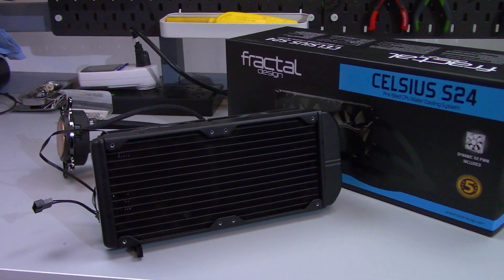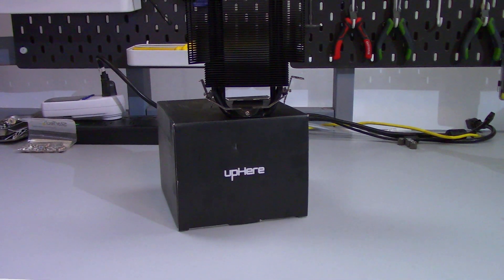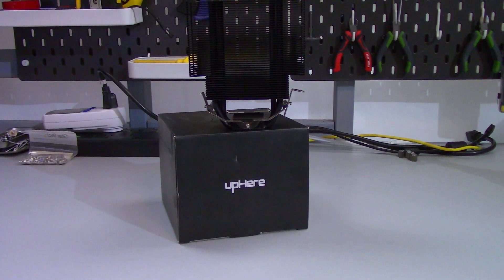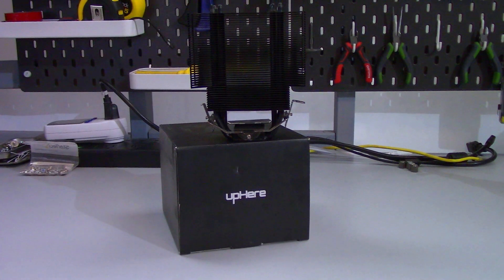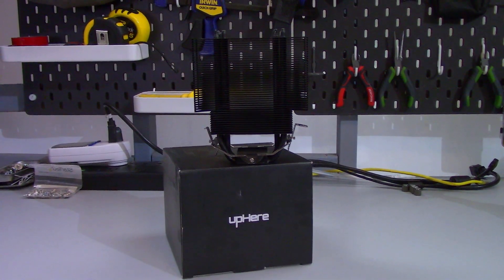What's up everyone? Eric here and welcome to Hardware for Gamers. In this video I'm hoping to put to bed the age-old question: is push-pull worth doing? I'm going to be testing on two different CPU coolers. I have the Fractal Design Celsius S24 as an AIO and I have a single tower air cooler, the AC12. The AC12 cooler is pretty similar to the Hyper 212 to give you some point of reference.